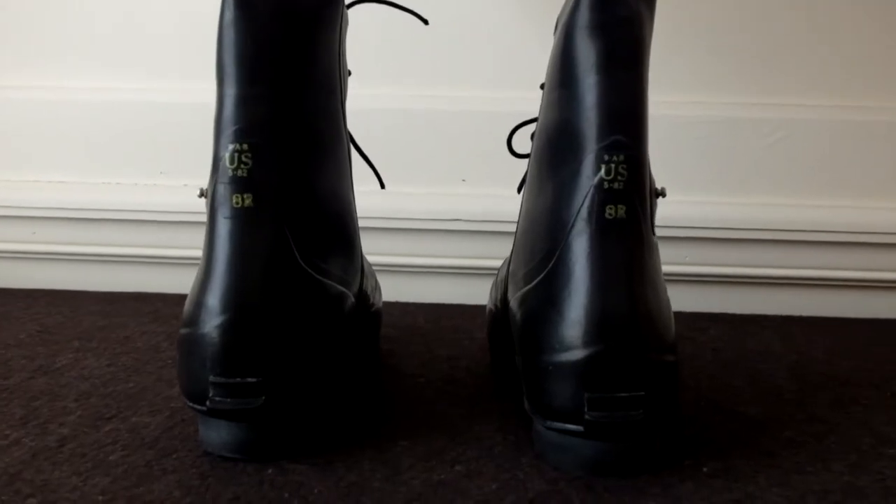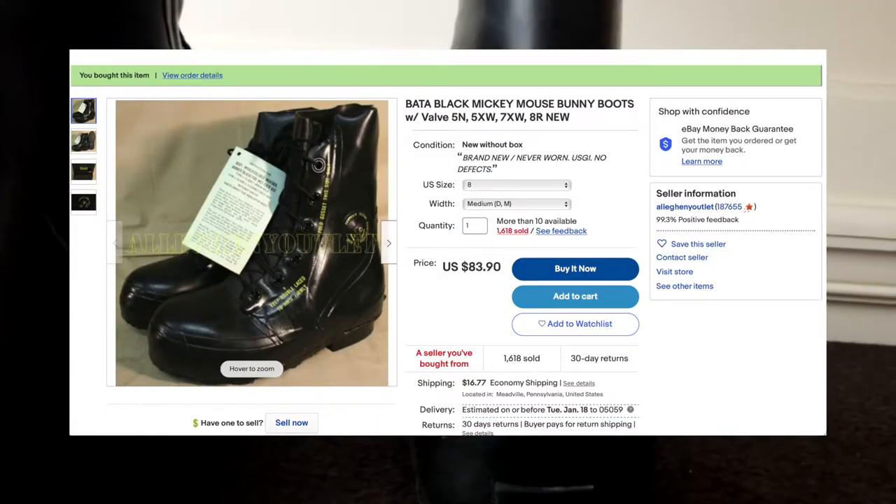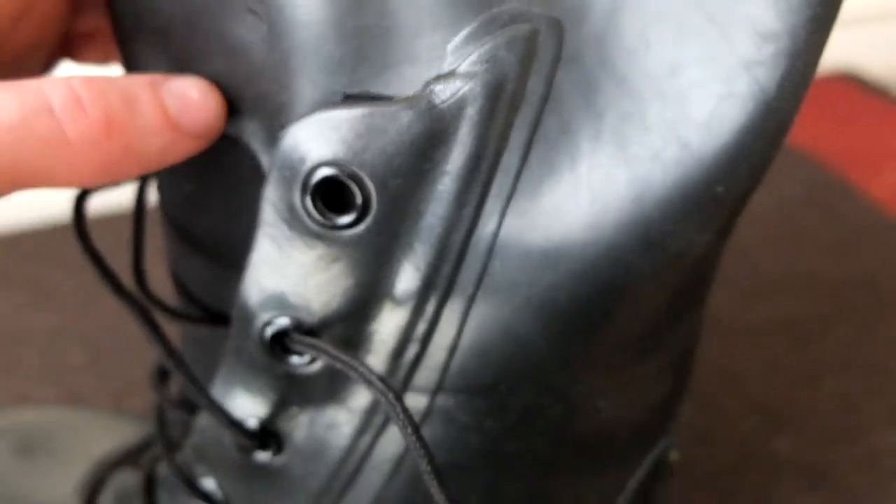I bought this pair brand new on eBay for $100 shipped. I typically see prices ranging from $60 to $200. The white Type 2s go for much more money and are very hard to find in good condition. My pair was manufactured December 15, 1982, and came with what looks like the original instruction manual.